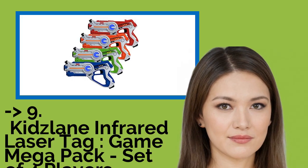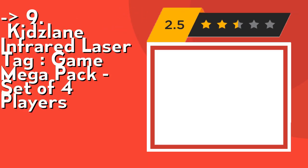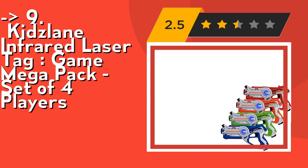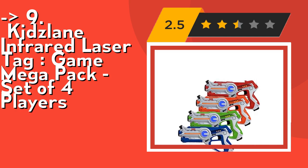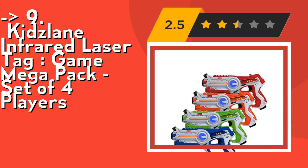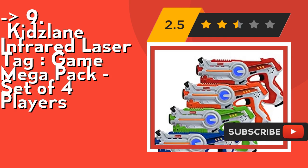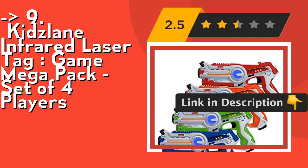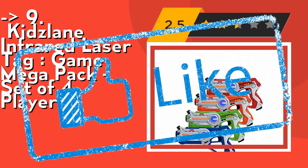Ninth on the list is the Kids Lane Infrared Laser Tag Game Mega Pack, a set for four players. Pick your ammo: select one of four gun settings — pistol, shotgun, submachine gun, and rocket — and pulverize the enemy. Realistic shooting sounds accompany each setting for a riveting game. It features safe play with a child safety infrared signal emission of less than 1 MW, certified safe for children of all ages. Great for indoor and outdoor use at parties and get-togethers. Check out the link in description to buy from Amazon.